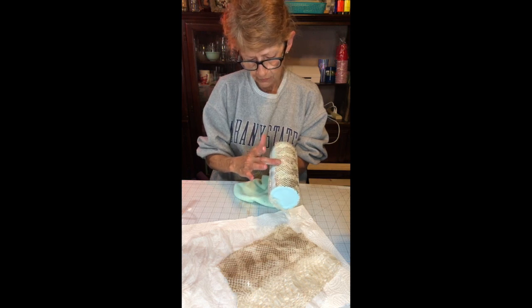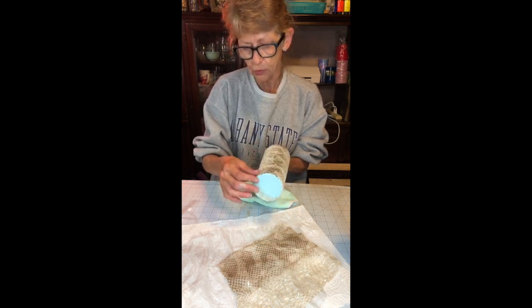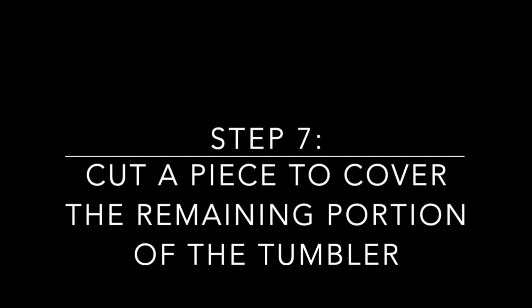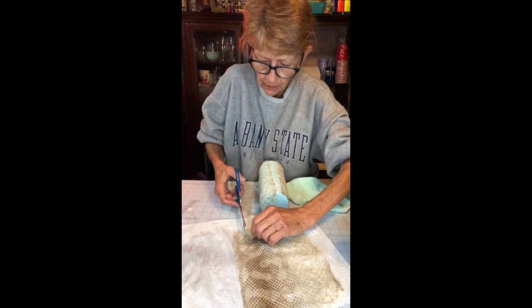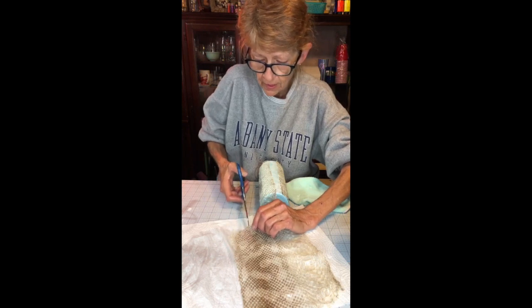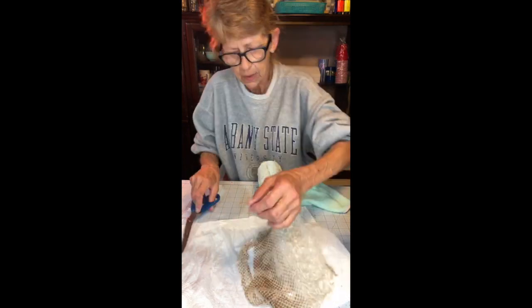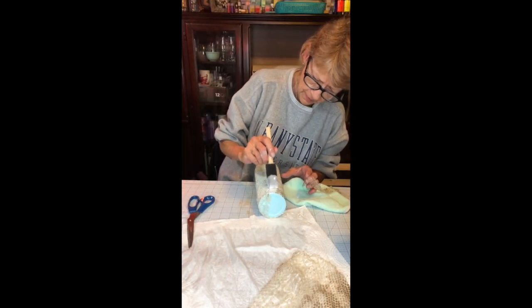If you do end up overlapping a little bit, it's okay — you really have to look hard to see it, unlike fabric. As clumsy as I am in the craft room, it's a good thing this skin is so durable. Add a little bit more Mod Podge just so you're over the top of the skin.